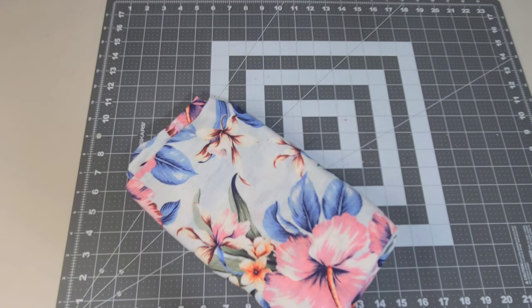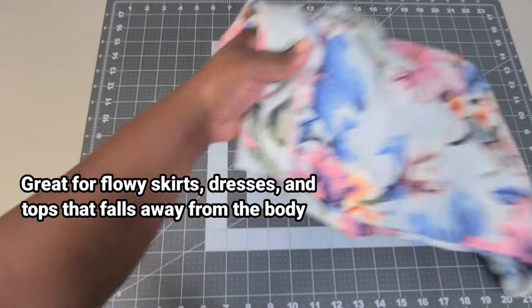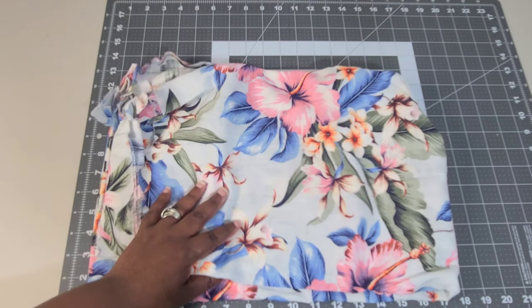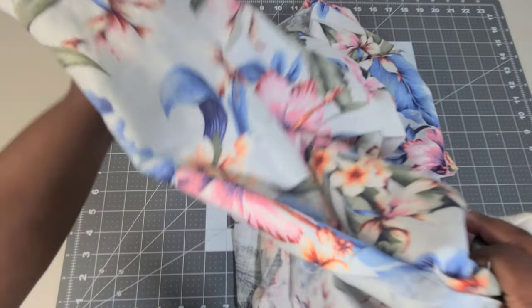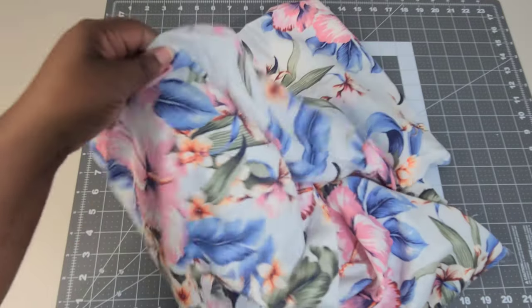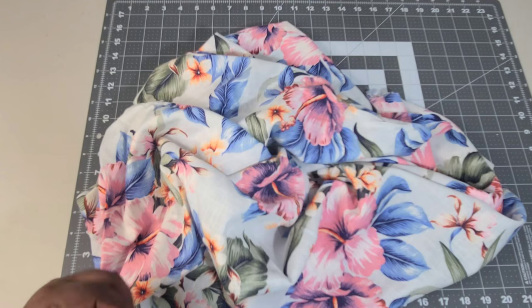Next you have your linen or your linen-rayon blend. With 100% linen, it's going to be somewhat stiff, especially when you first receive it, and you'll have to soften it — I usually use baking soda in my wash to soften the fibers. Or you can get the linen-rayon blend, which is really nice because you have a softer drape and a softer hand — all you have to do is wash it one time. As you can see with this piece from Joann's, it has a really nice drape. Most linens do not drape like this, especially 100% linen, and I'll show you what that looks like in a moment.